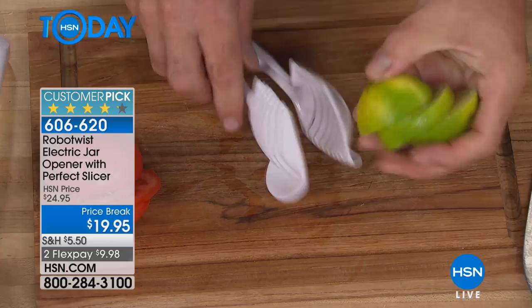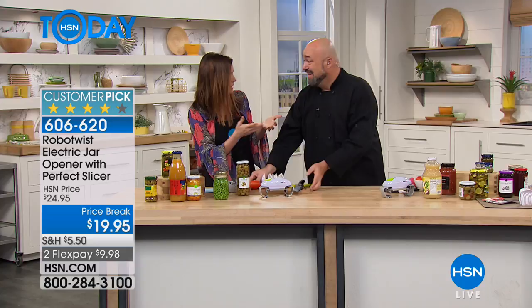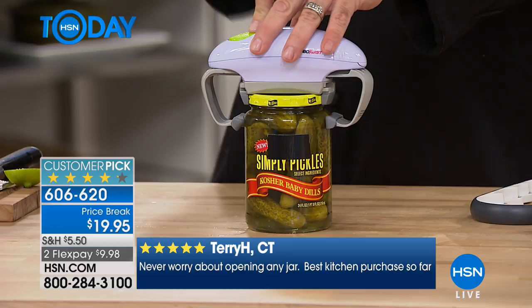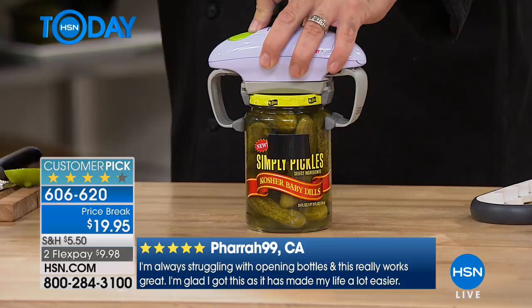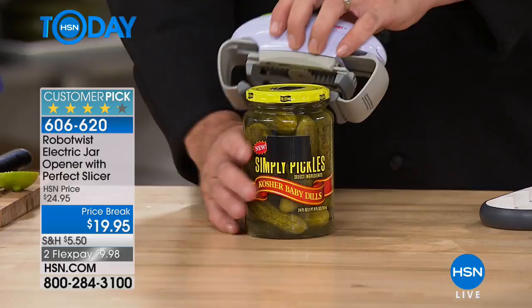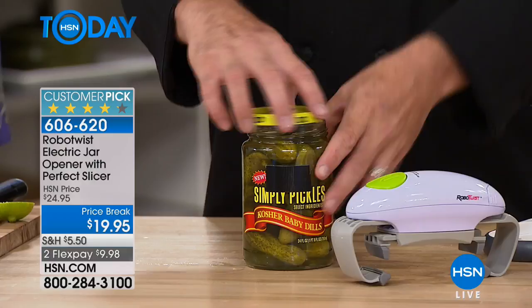At $19.95, it's not either/or — today you're getting both the Perfect Slicer and the Robo Twist. It really does seem like a great deal on its own at that price, but you are getting both for $19.95. What's twisting when you open a jar? For me it ends up twisting my shoulder or my elbow. For a lot of folks it's the wrist. Arthritis can hit there, carpal tunnel syndrome — the last thing I want is for anyone to change their life in the kitchen because of a silly jar.